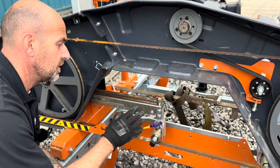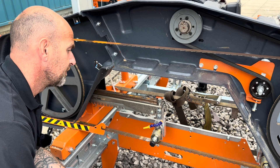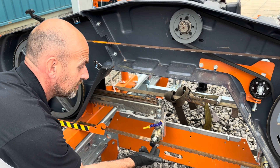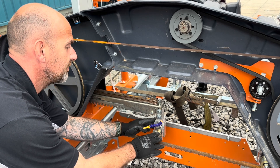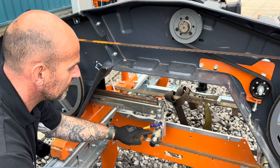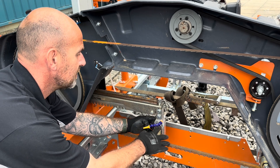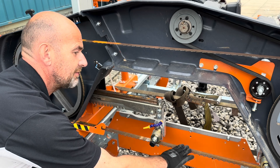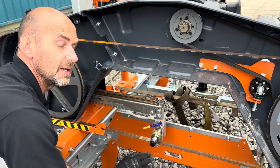The blade guides are unique to the HD38 only. We use a combination of roller guides and a ceramic underneath the blade. These guides are fully adjustable — we can adjust the guide up and down to put downforce onto the blade, and we can also tilt the roller backwards and forwards, so when you come to level the blade off it can be absolutely millimeter perfect.